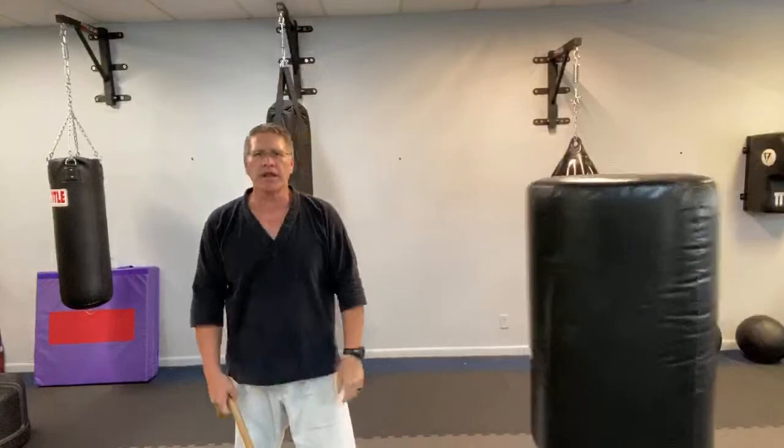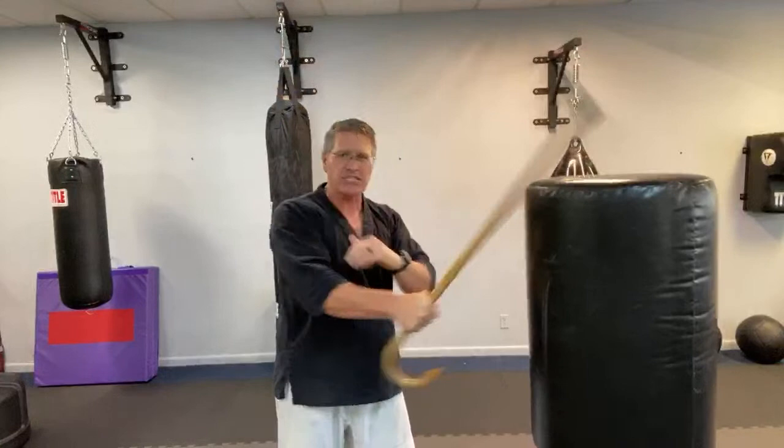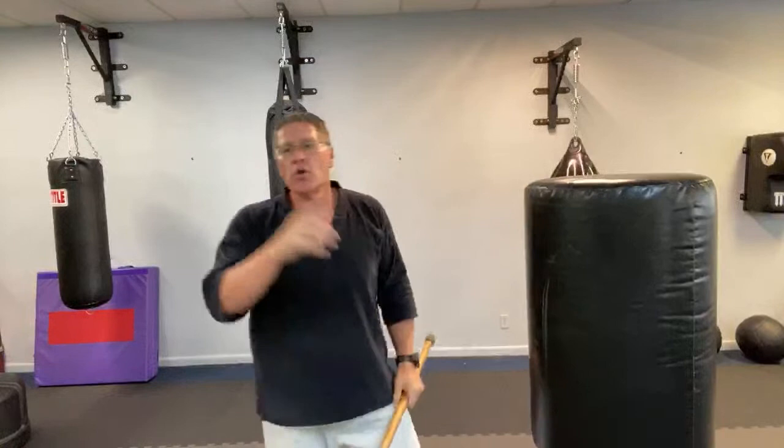Quick technique review: number one, is it the thrust? Number two, the angular slashing strikes — up and down. Number three, the push with boxing strikes. Number four, the crook. The self-defense walking cane options are thrusting, slashing, pushing or shoving, and ripping with the crook — also called the hook.